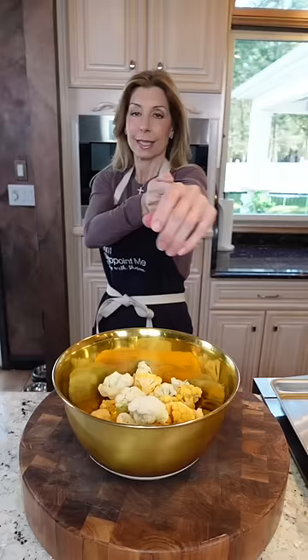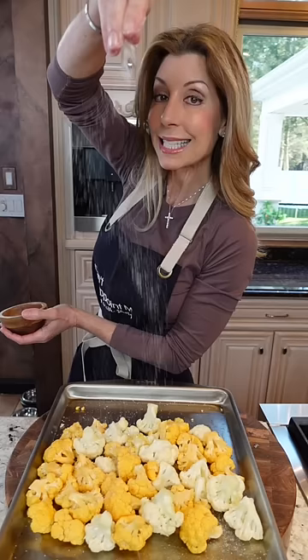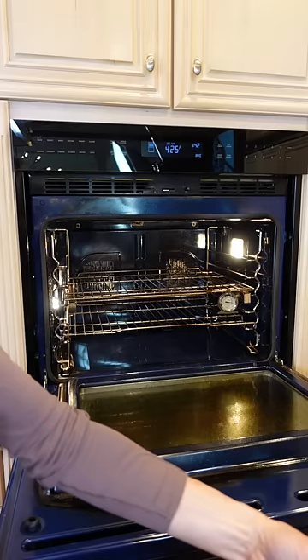1/3 cup olive oil. Toss. Group them together. Season high, even coverage. Pepper. Spread it out. Into the oven — 425 degrees, 25 to 35 minutes.